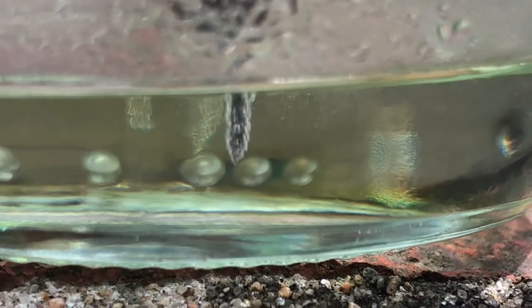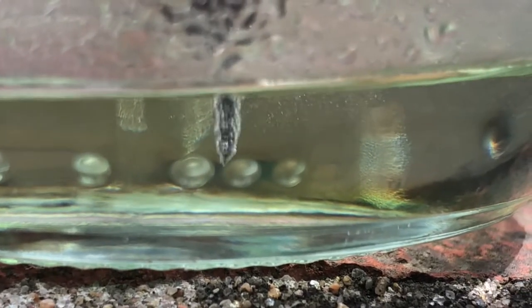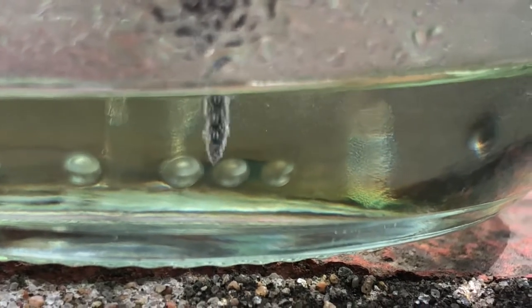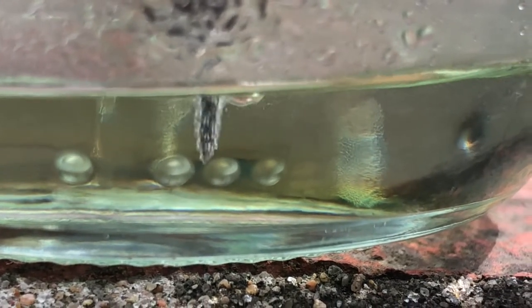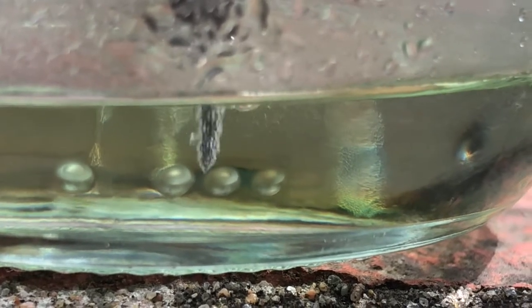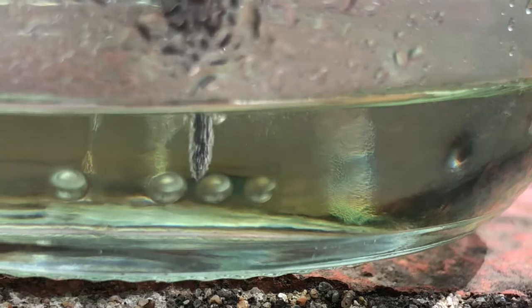The electroplating process has started and it looks like we're going to have a nickel plated custom Hakko tip. Unfortunately, Hakko does not make tips small enough to work on the things I work on.